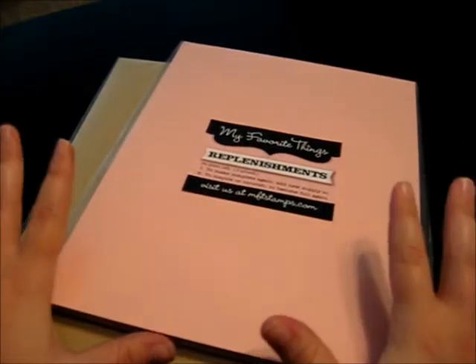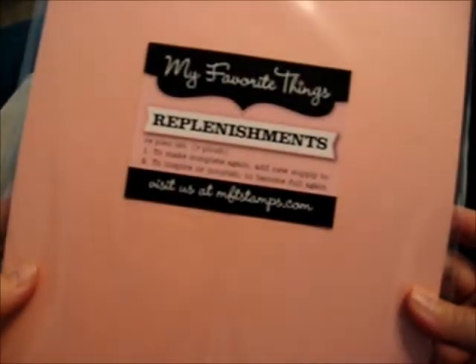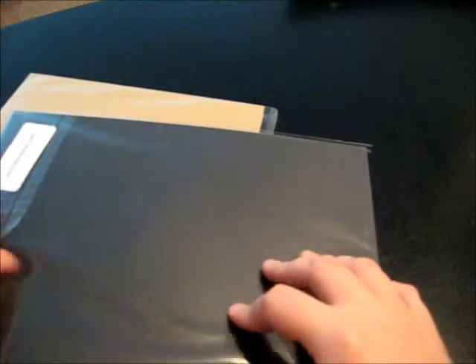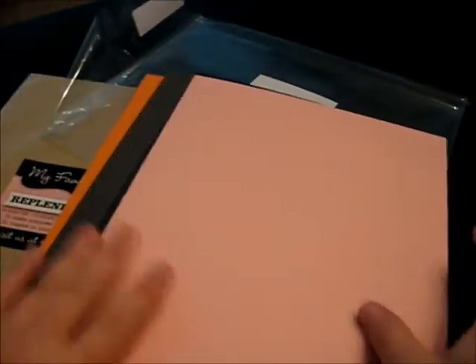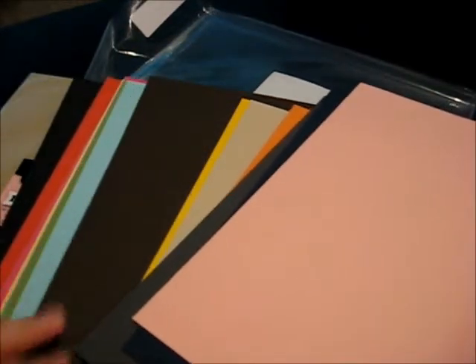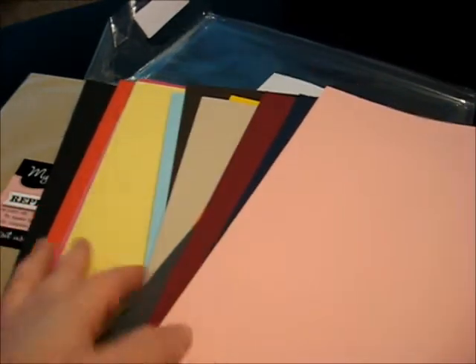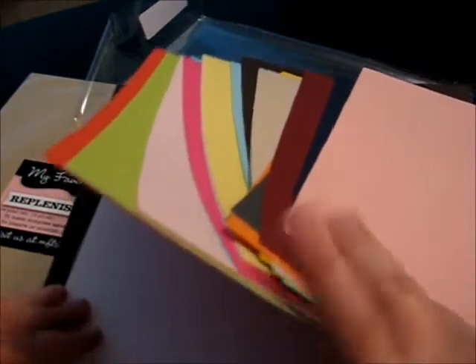I've heard great things about their cardstock so I was really excited about that. I got just a sample pack since I'm new to ordering from them. It's supposed to come with just a variety of sheets. I like the weight — it's really good. It's not flimsy but it's not too heavy, which I like especially for card making. So this is their sample pack and as you can see it just comes with samples of some of their different shades. Looking forward to getting into these.